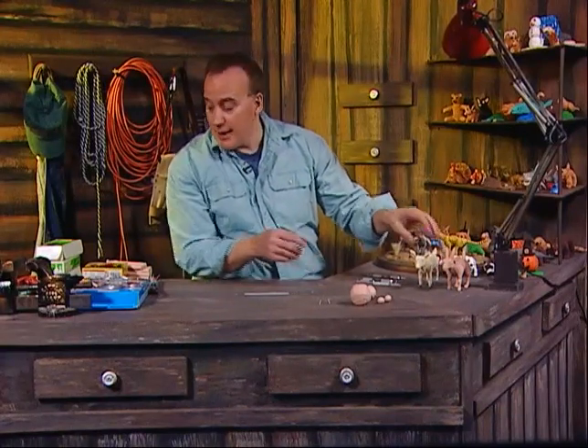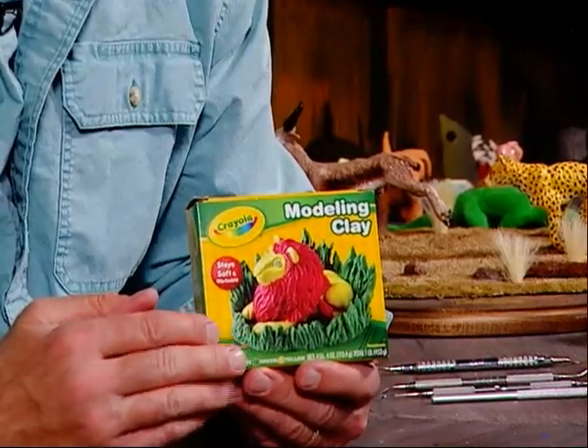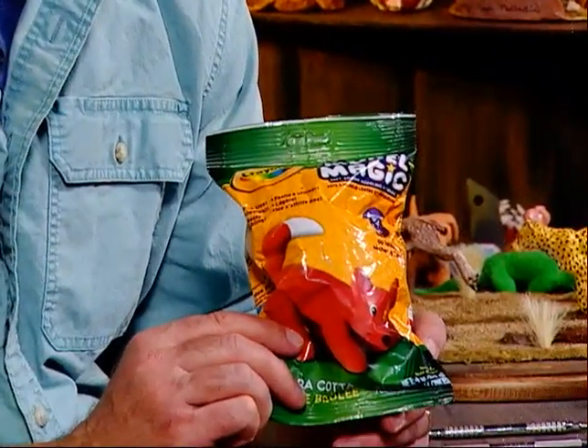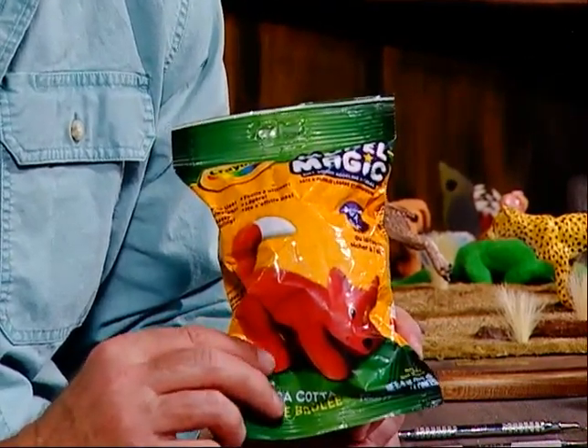I'll show you the types of clay you can use. There's an oil-based clay which never hardens — you can use it over and over again and it's multicolored, so when you get tired of something you just move on. Another type is an air-hardening clay, which you can buy in any art store. It hardens in a couple of hours or overnight, it's more permanent, and you can paint it. It's a good clay if you want to use an armature, like the simple toothpick armature I showed last week.